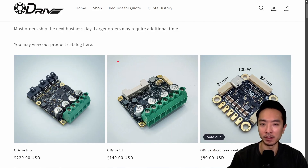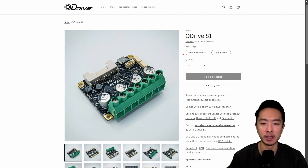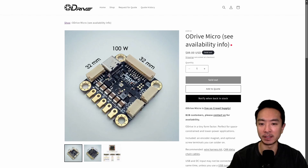So what exactly are the differences between these three models? For the ODrive Pro, when you buy it, you have the option for screw terminals or solder pads. The ODrive S1 also has that option. The ODrive Micro by default does not have solder pads attached, but they provide them so you can solder it yourself. The Micro also includes encoder magnets for use with the onboard encoder, while the other two do not include magnets, so you'd have to buy them separately.